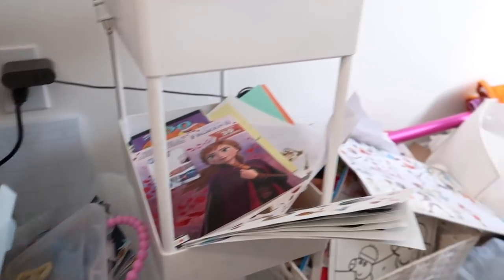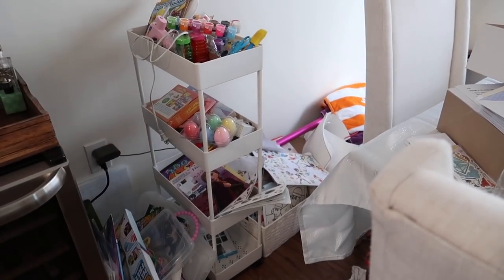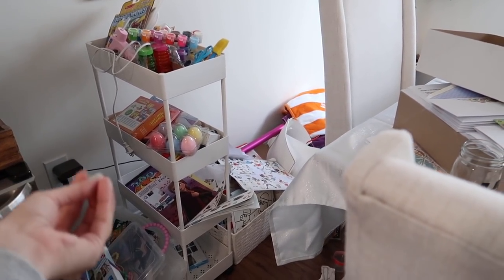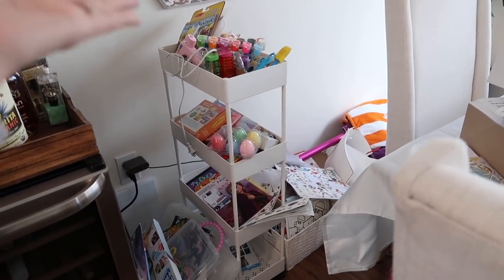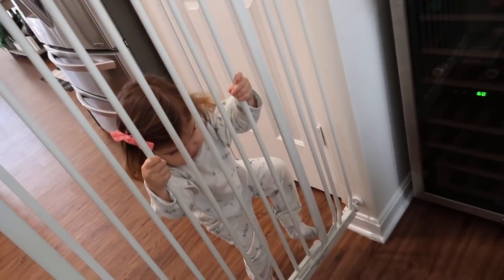We're going to do our best to just declutter this. A lot of it is going to be thrown away because I cannot live like this. I hope this gives you some inspiration — maybe you start decluttering your kids' art supplies along with me. This has been one of those projects I've needed to do and just didn't know where to start. I got this art cart several months back thinking it would help organize Riley's art supplies, but it turned into this.